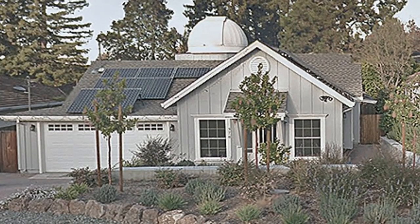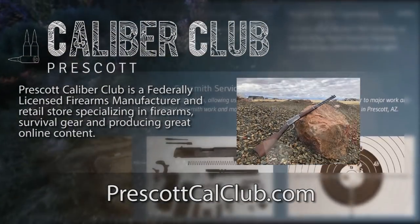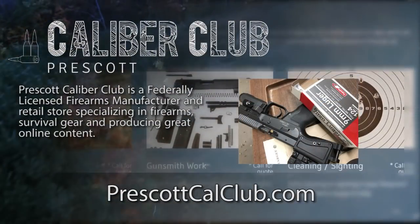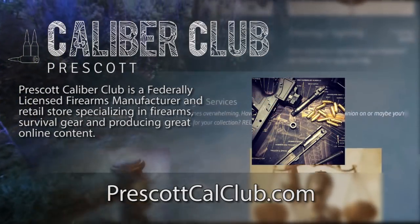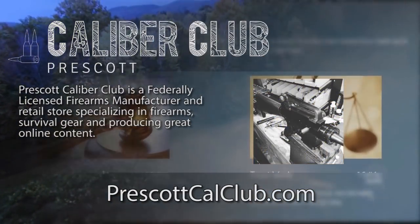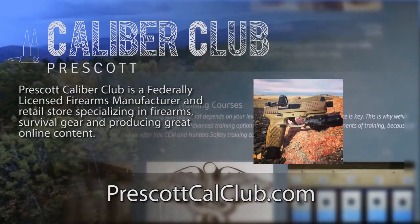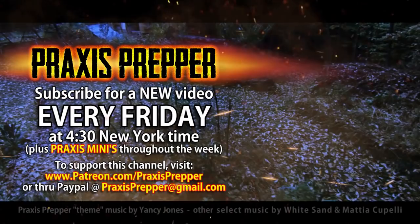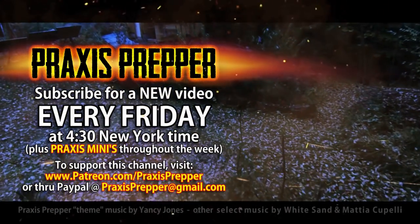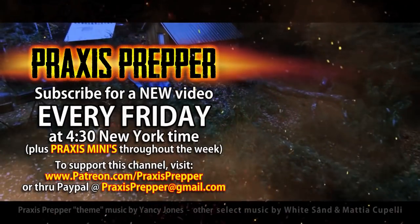That's it. Thanks for watching. This episode has been brought to you in part by Prescott Caliber Club and Jeske Defense Strategies. Prescott Caliber Club is a federally licensed firearm manufacturer and retail store specializing in firearms, survival gear, and producing great online content. If you want to thank them for supporting this channel, go check them out at PrescottCalClub.com. Please subscribe and tune in every Friday at 4:30 New York time for a new video. If you'd like to support this channel, you can do so through Patreon or PayPal.